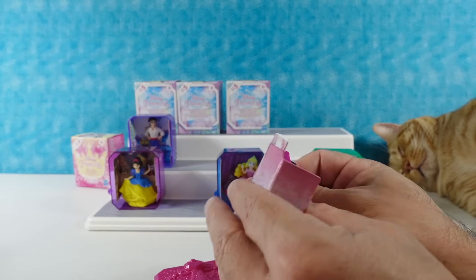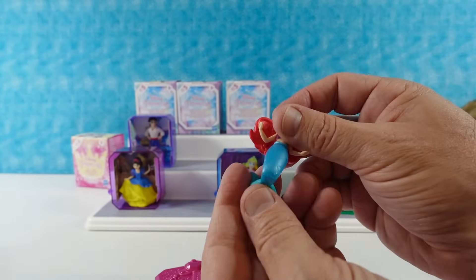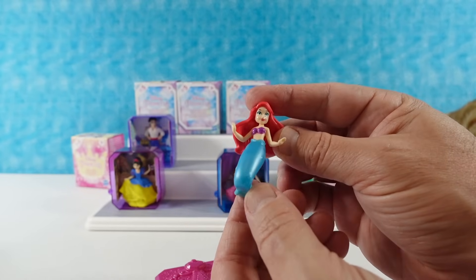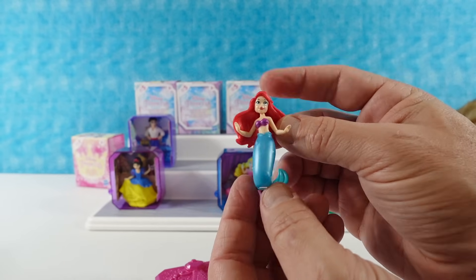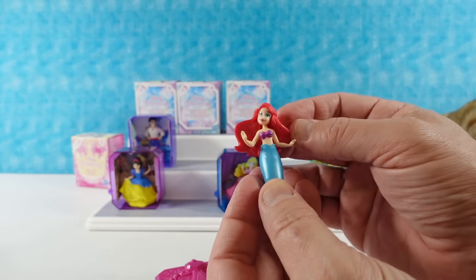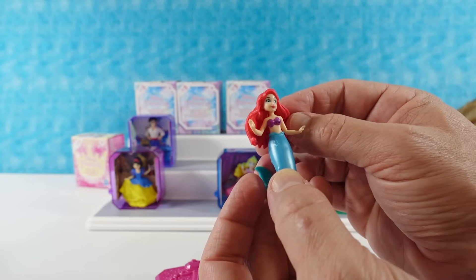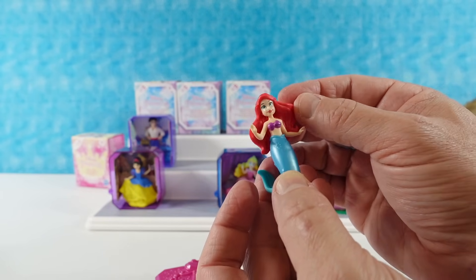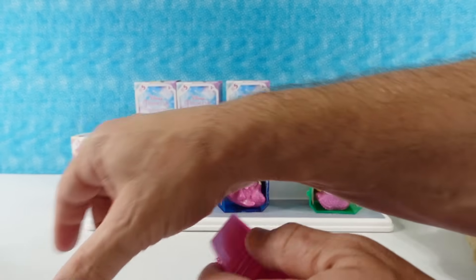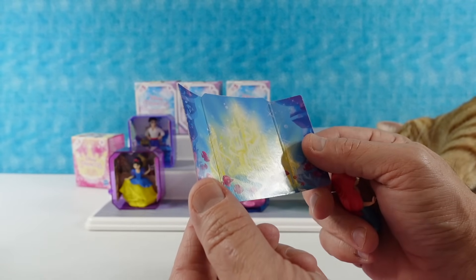We have a beautiful magenta tiara stone and — we have Ariel! A match! This is Ariel as a mermaid, very pretty with her long flowy red hair. If you bobble her head and wave her back and forth she looks just like the Disney animatronic in the ride. Her background is under the sea at King Triton's palace.